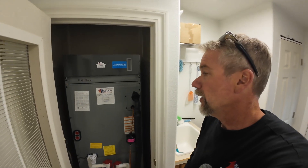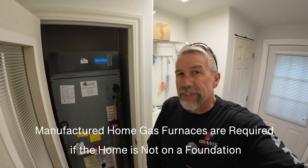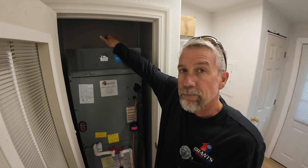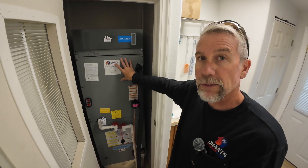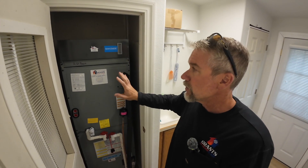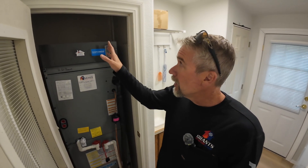One of the biggest struggles with changing from a manufactured home furnace — which are cheap, not built well, and way overpriced — is that our standard residential furnaces are 29 to 30 inches deep. This closet area would put us right into the door; we would never make it. One of the nice things about our all-electric air handlers is that they're only 20 inches deep, so we have the space to put the air handler in here. When we go all-electric, we don't have the vent anymore and we don't have gas in here anymore.